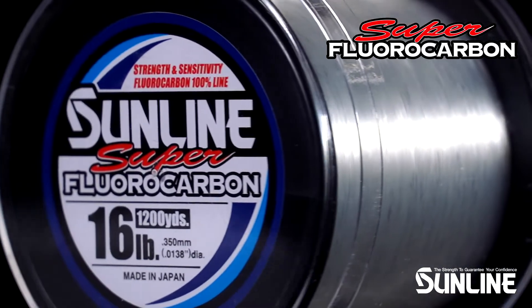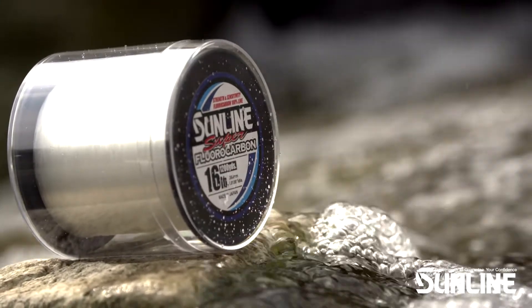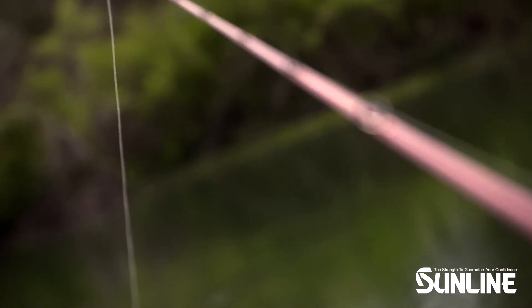Superfluorocarbon is our entry level fluorocarbon line. It features single resin processing and is a great choice for anglers on a budget or looking to try fluorocarbon for the first time.